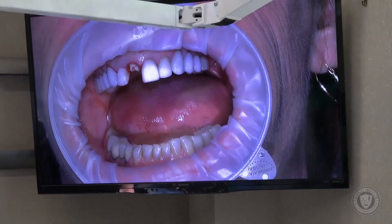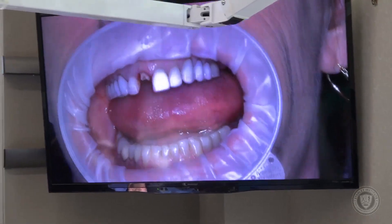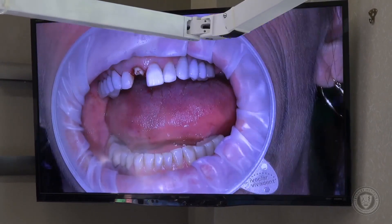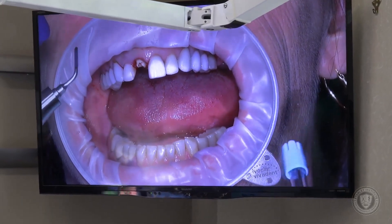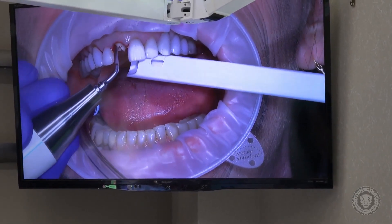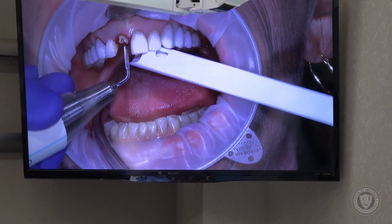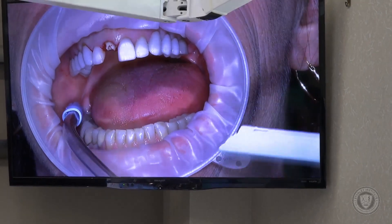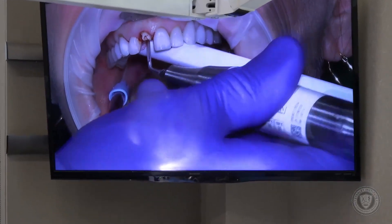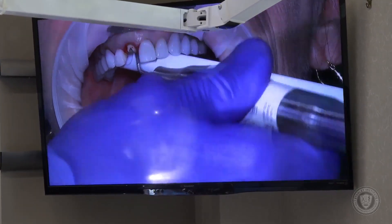Now we want to do an atraumatic extraction. If you don't have this particular instrument in your arsenal and you're doing anterior aesthetic work, you definitely want to consider it — it's called the Cube by Axion, and it's a piezo, a piezotome. We've placed a nice piezo tip on here. We're going to start on the palate. Normally we'd do mesial, distal, palatal — we never want to do it on the facial because we don't want that buccal bone to melt away. But in this case, because I really want to maintain the papilla, I'm starting on the palate, and if that's enough, we'll stop there. The best way to use this instrument is once you get a purchase point and step on the actuator, just rock it back and forth and let it seep down beside the root.